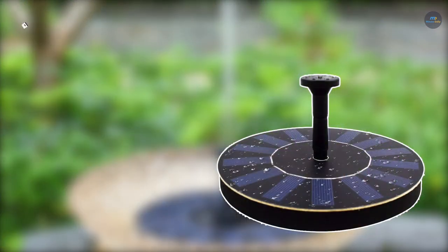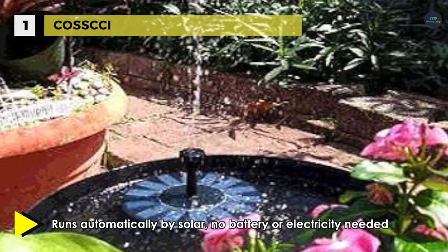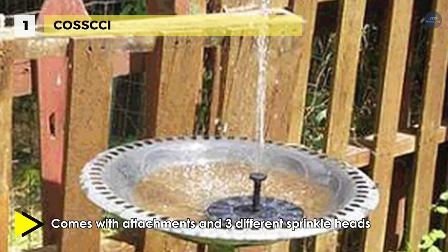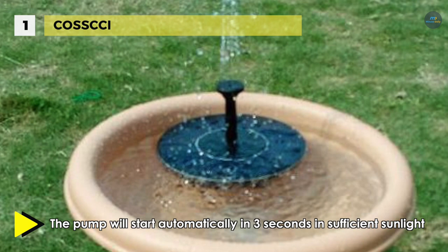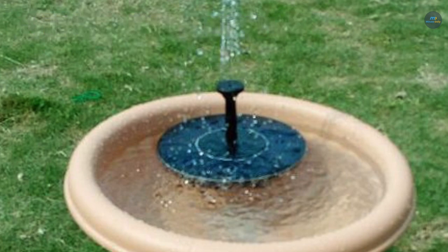Holding first place among the best solar water pumps is the COS SCCI solar fountain pump. It comes with attachments and three different sprinkler heads for different water flows, ideal for bird baths, small ponds, fish tanks, and water circulation. The pump starts automatically in three seconds once exposed to sufficient sunlight. It has a built-in brushless motor that provides a longer service life and lower energy consumption, with more than 10,000 hours of service life.